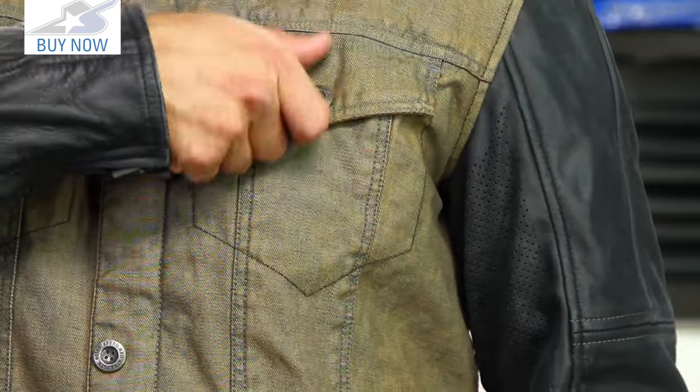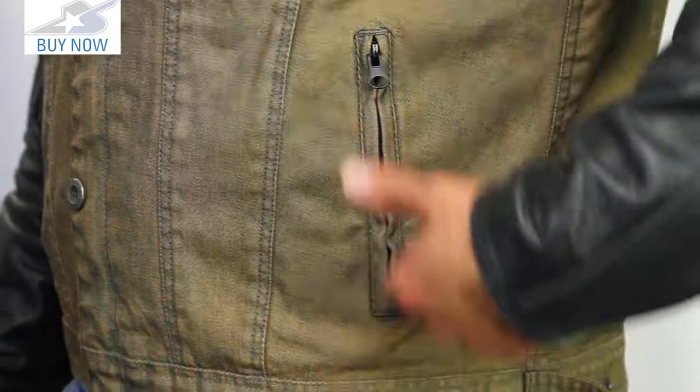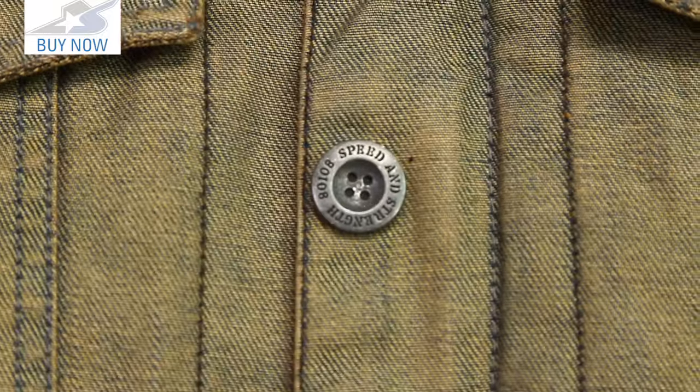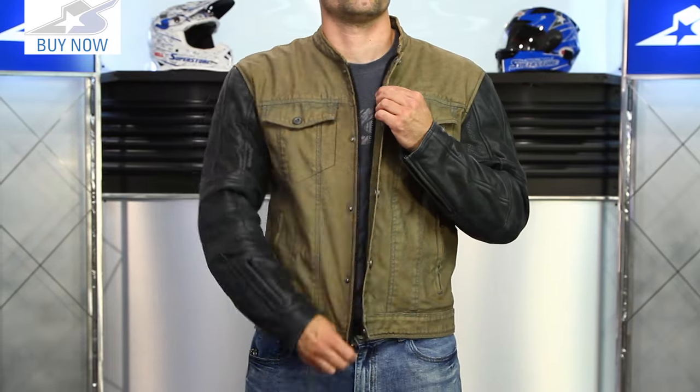The cool features on this: you'll find pockets on the chest and also down low — these are zippered with a storm flap. All of the buttons you see aren't actually buttons; they're snaps, which makes them very easy to use on a daily basis but still gives it a nice look. Underneath, you'll also find a full length zipper.